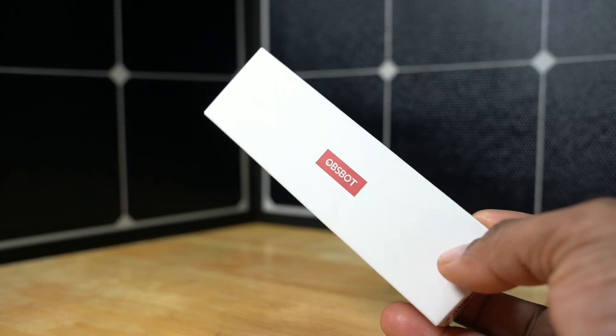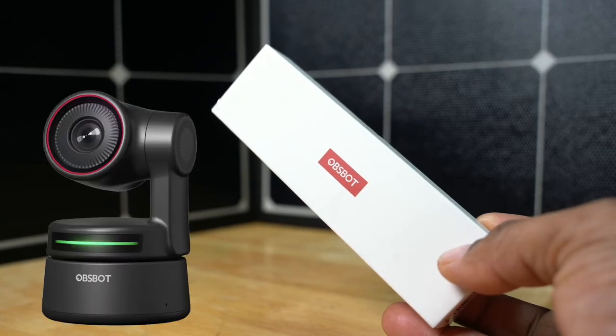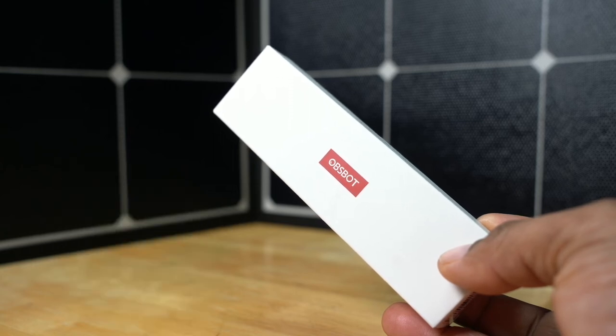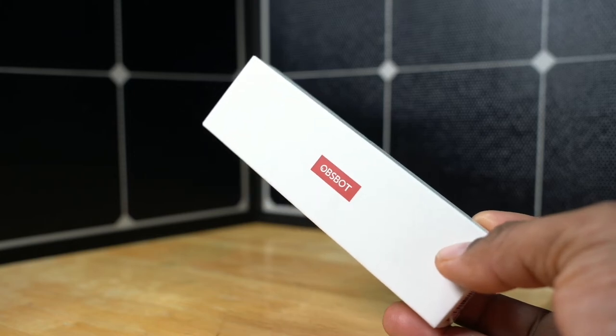Hey guys, today we're gonna take another look at another amazing product from OzBot. This is the remote. This remote will work for your OzBot Tiny 4K PTZ camera, and it will also work for your OzBot Meet AI camera as well. Let's take a look at the actual remote and see if it's gonna be perfect for your setup.